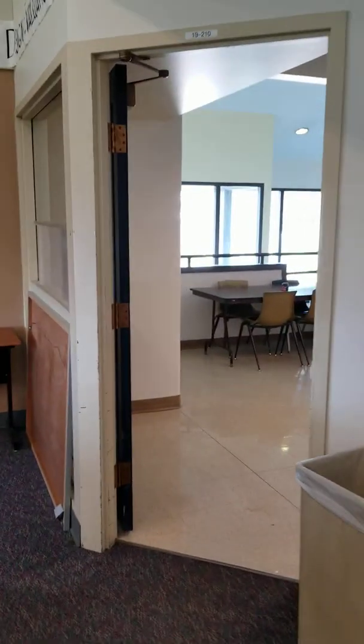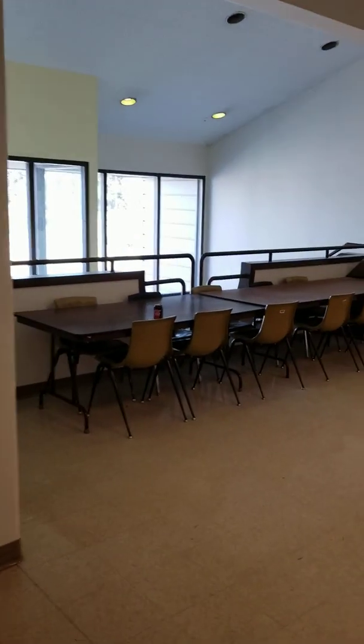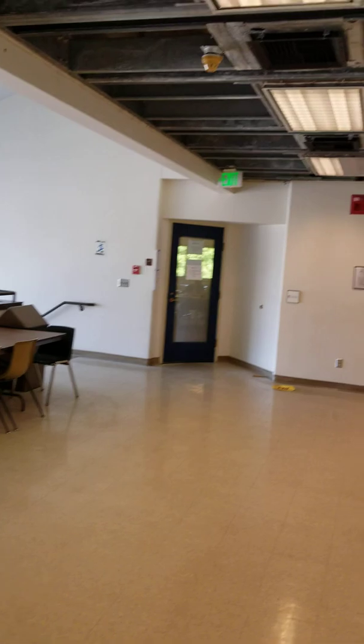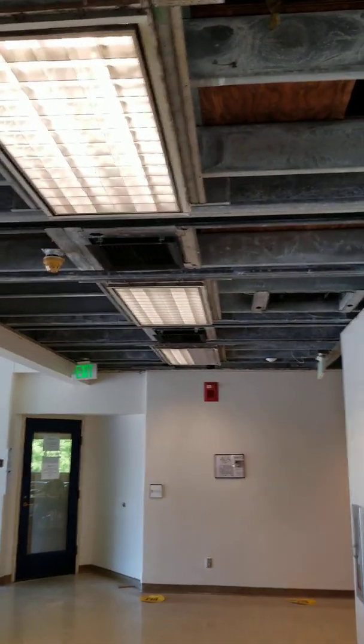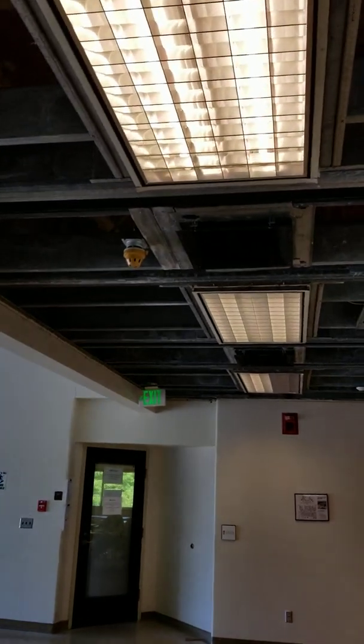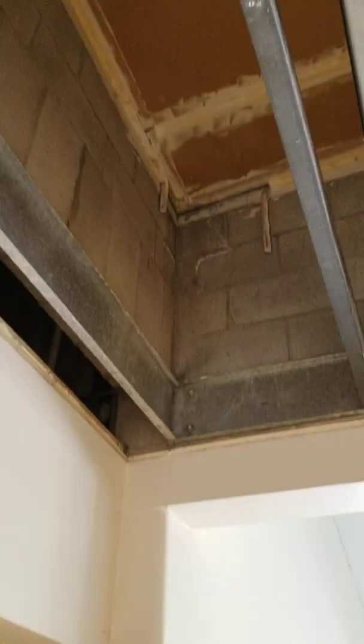This is me leaving the drafting studio, walking out into the hallway, and then I'm focusing on our hallway, which they have completely removed the ceiling that was up there. The lighting is still in position, but you can see now above the ceiling into the plenum space.